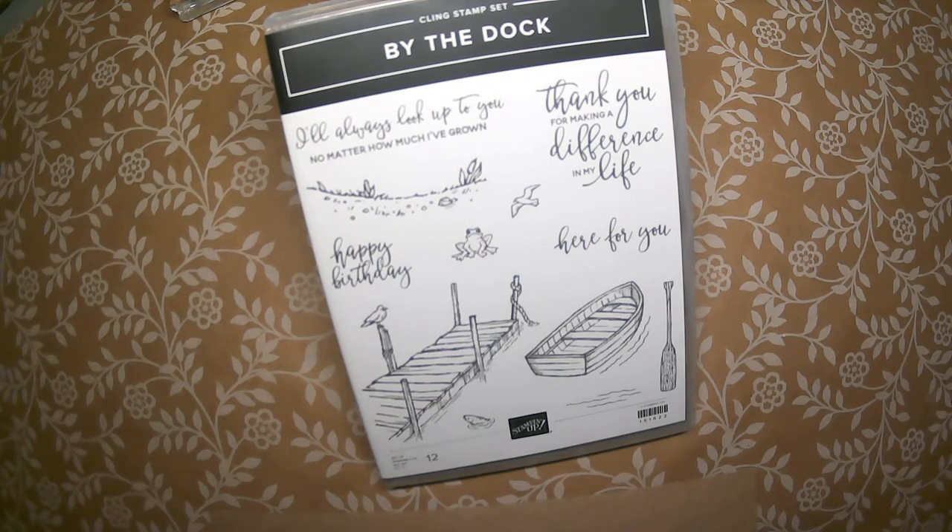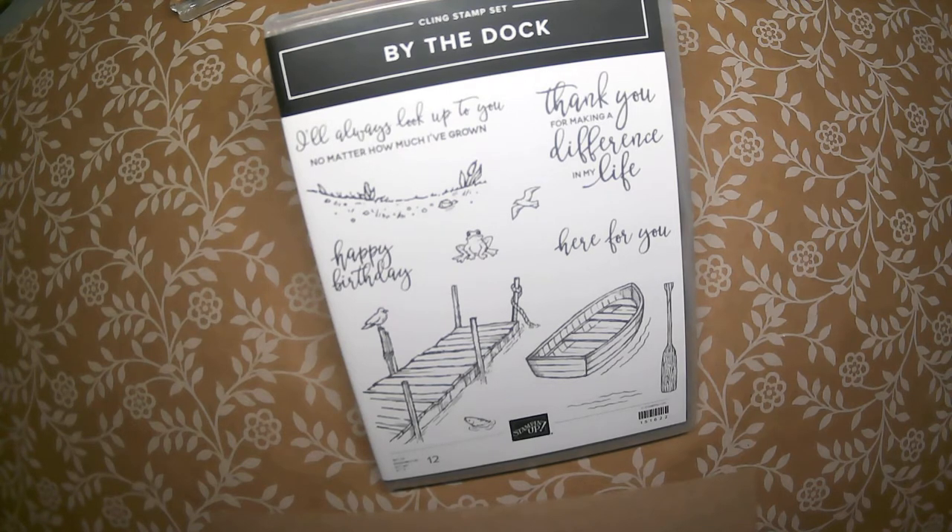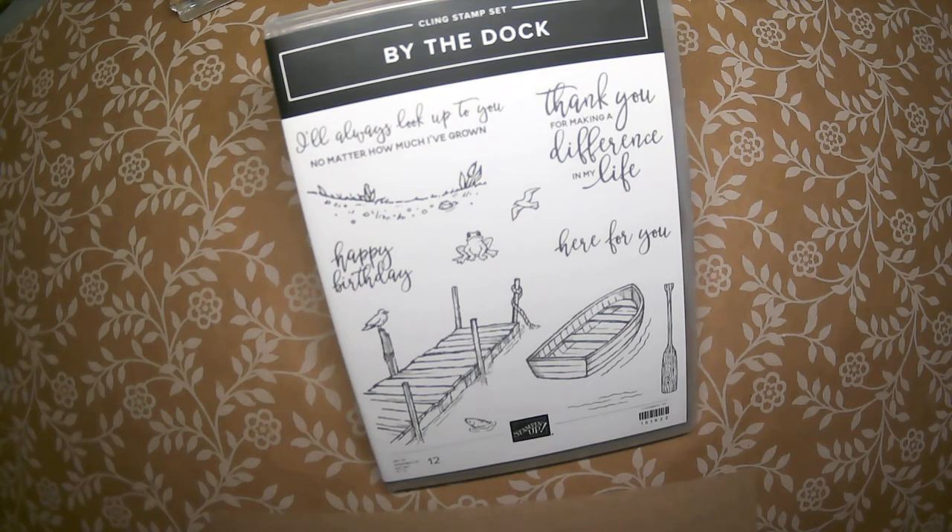So how do you get this bundle and a free class-to-go kit? My ordering dates for the Buy the Dock class begin today and run through May 24th. Your class-to-go kit will include all the cardstocks and papers pre-cut and scored, an envelope, and any pre-cut ribbon or twine needed to complete your kit cards.